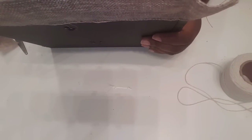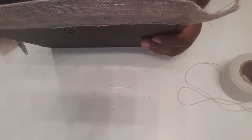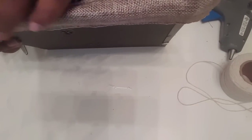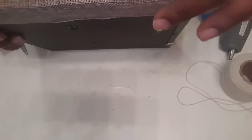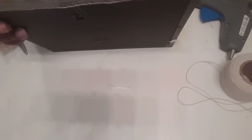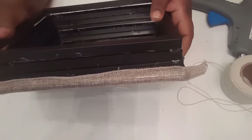Just barely squeeze the glue gun — you don't need a whole lot of glue because I don't want the glue to show through the burlap. I'm just going to fold that over. I'm going to go ahead and finish all four sides and let you guys see what it looks like once I get done.